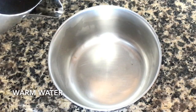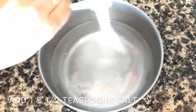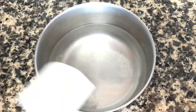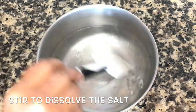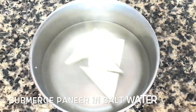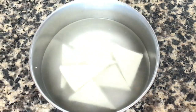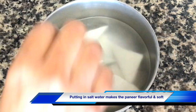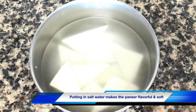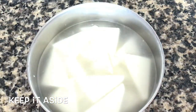In a bowl take about 500 ml of warm water, add about 1 and a half teaspoons of salt, stir with a spoon so that all the salt dissolves, and then submerge the paneer pieces in this salt water. In this way the paneer tastes better and gets soft as well. I have cut the paneer in triangular shapes but you can cut them into any shape of your choice. Keep this aside while you do your other prep work.